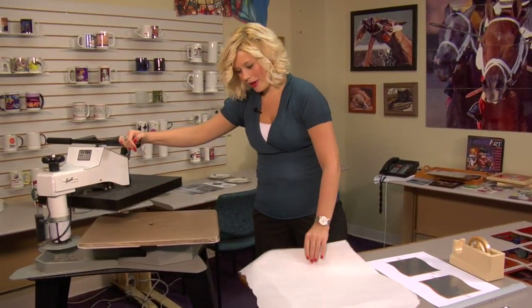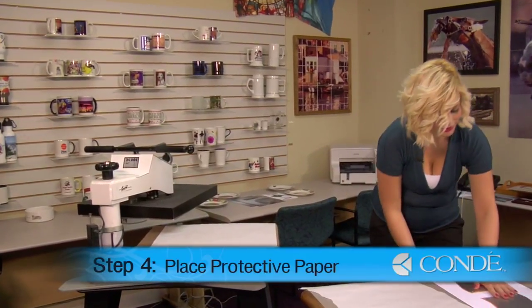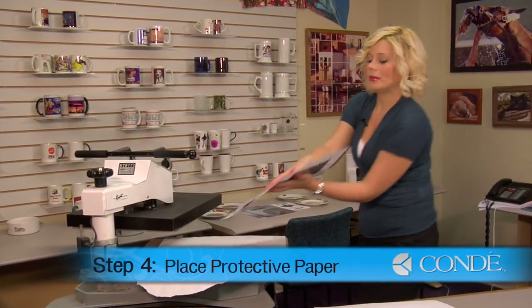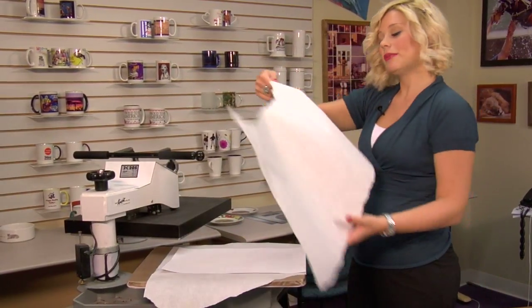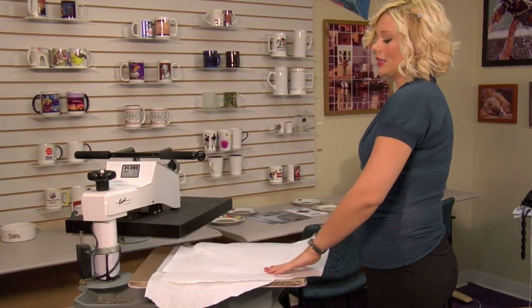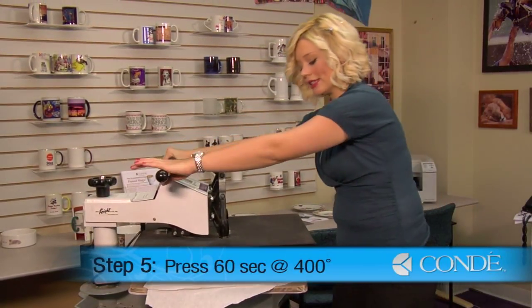I'll place a sheet of protective paper on the bottom, grab my panels, and flip them image side facing down. Another sheet of protective paper on top. Today we'll be applying light pressure, 400 degrees for 60 seconds.